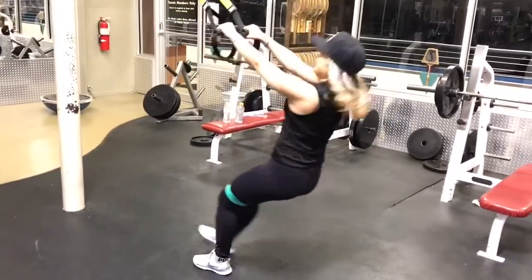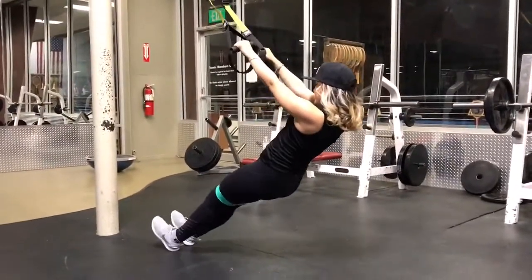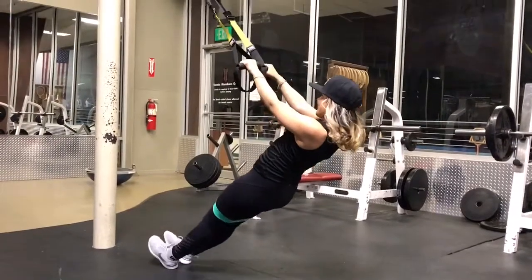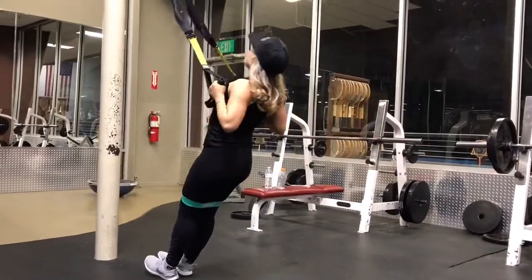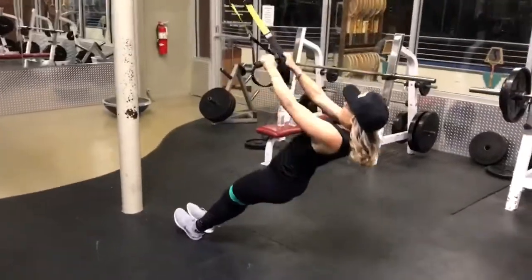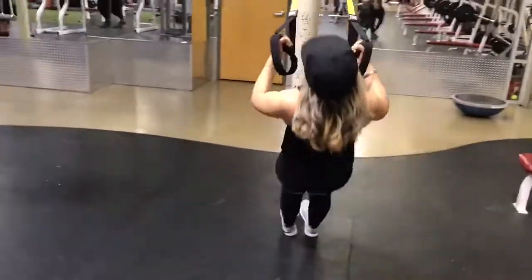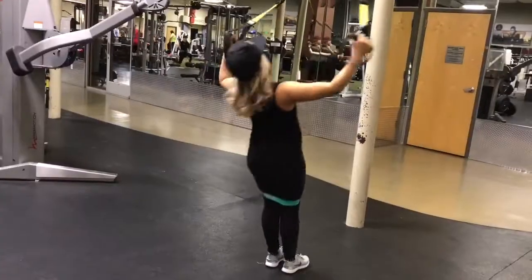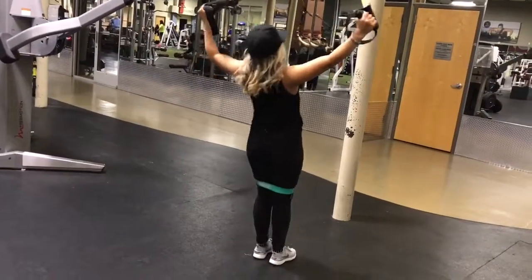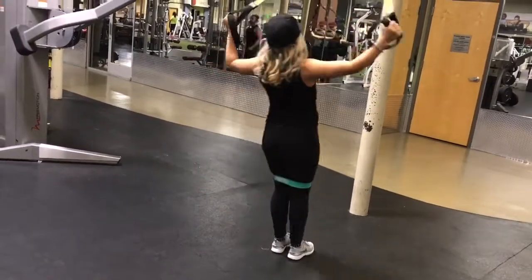This is what I believe is called the TRX row pull-up or pull-down — honestly I'm not even sure. I love these; they look super easy but after about 10 of them you're completely dead. Put your feet down as far as you can; I like keeping the resistance band to keep my legs together. The next variation is the same thing except when you come up you extend your arms a little bit further — that's called a Y-row.